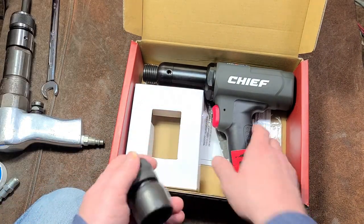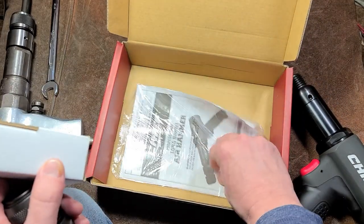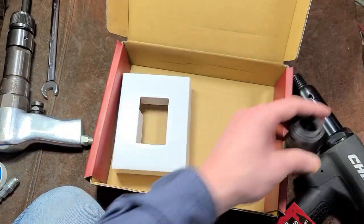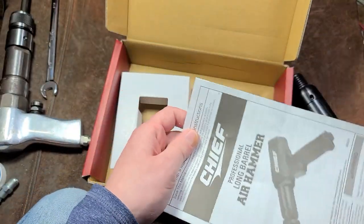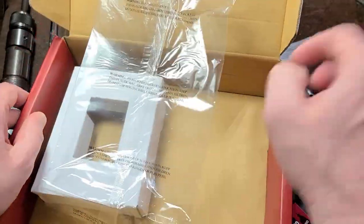One of the last Harbor Freight reviews I'm going to end up doing. I think on the same sale, I also bought one of their larger rotary hammers, so there'll be a video about that coming up. But besides that, okay, packaging.